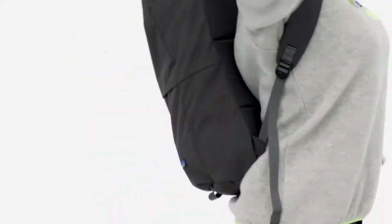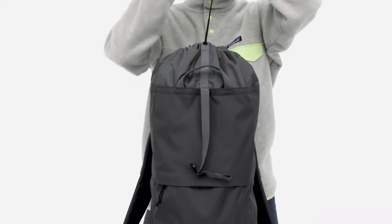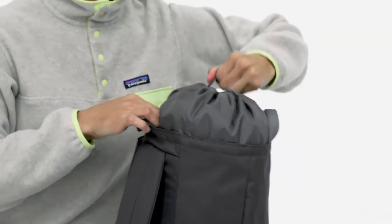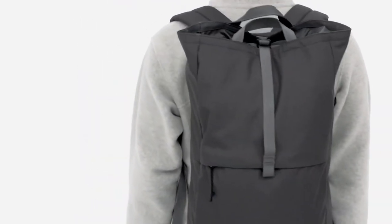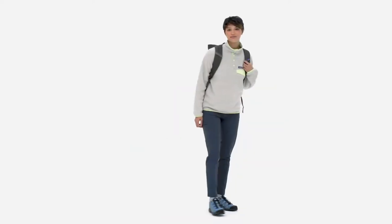Whatever you're carrying for the day, the over-the-top strap helps manage the load or can hold an additional layer. Consciously constructed and climbing inspired, our ArborLinked Pack helps you stay organized through the daily routine so you can keep crushing when it turns unexpected.